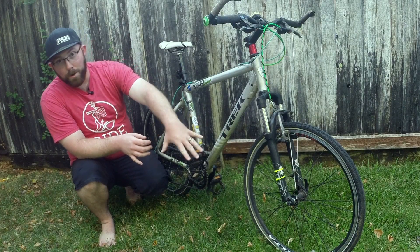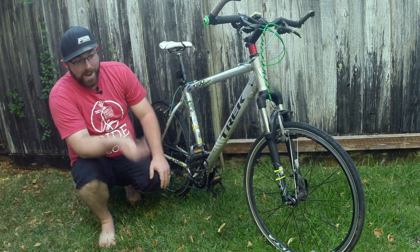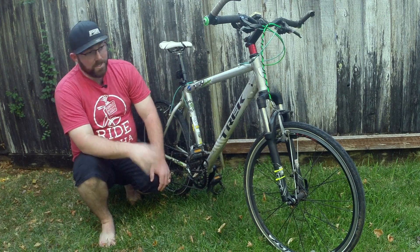I was riding Lottie Falls Trail and tacoed that rear wheel, so I ordered these wheels here. These are a Vuelta Zero Light wheel — I ordered them off of NASHBAR. I'll post a link in the description. They're actually really good wheels; I enjoy riding them. I've never had an issue with these wheels.